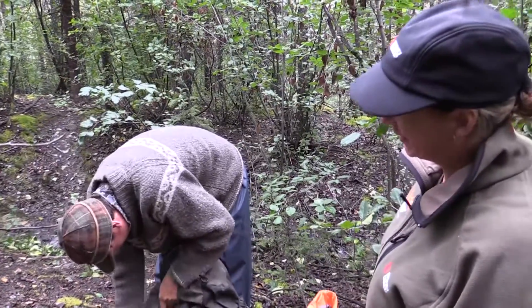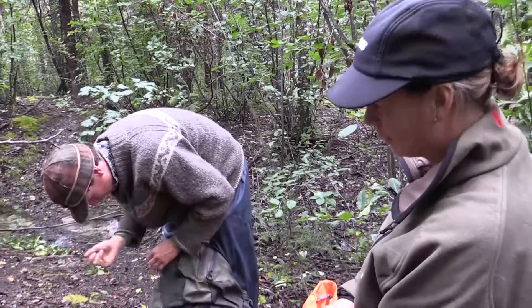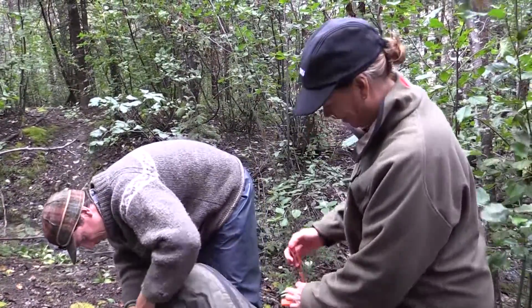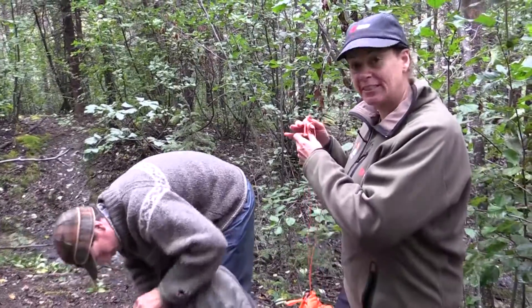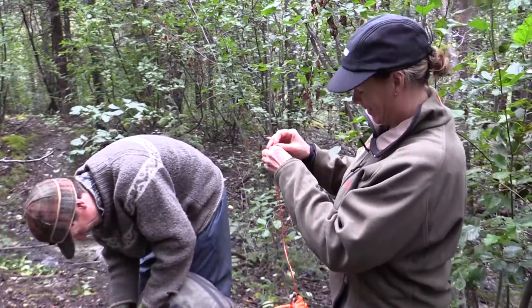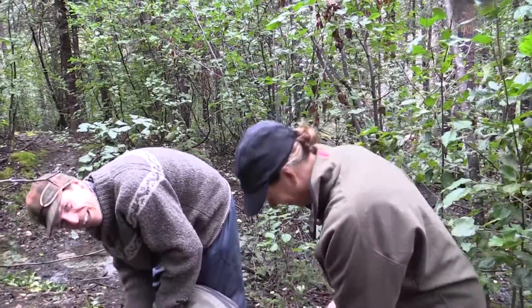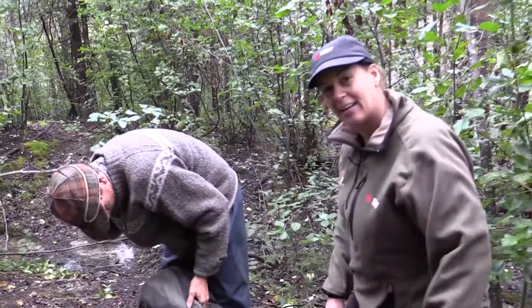Why are you calling him Steve? I don't know, I usually like to name your goat. The last one I called Victor. So this one I'll call Steve. We should be looking for Kyle. Kyle? No, Kyle's in K country.